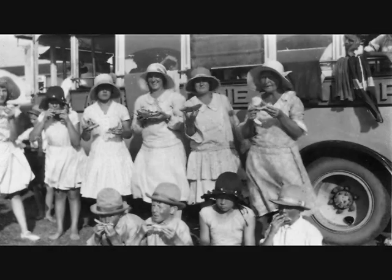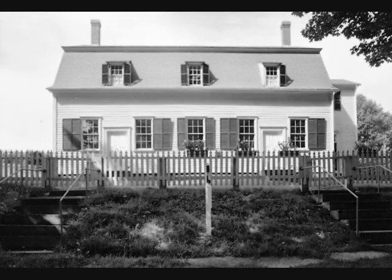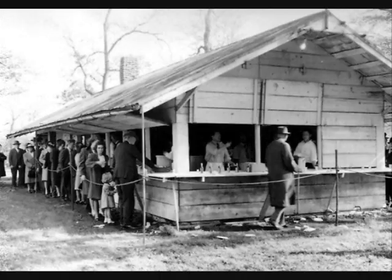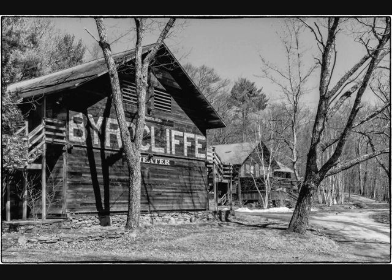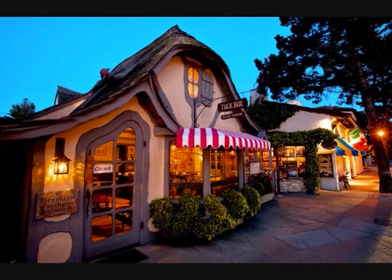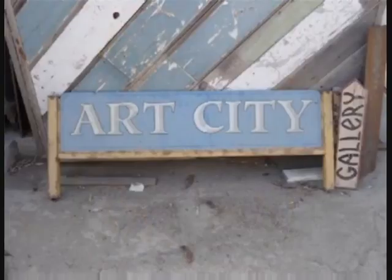In researching history for examples of communities that worked, I was surprised to discover that artists' colonies have been wildly popular and successful throughout the United States in the 18th and 19th centuries. Many are still operating to this day. One artist community that inspired me is Art City.